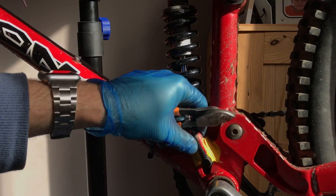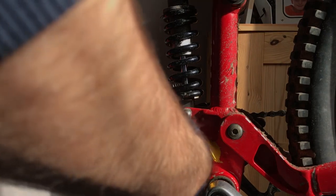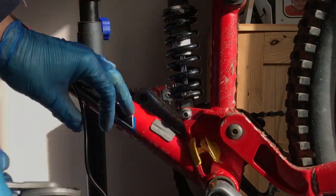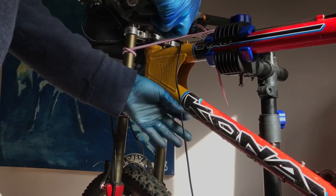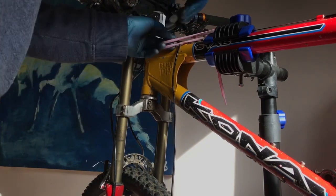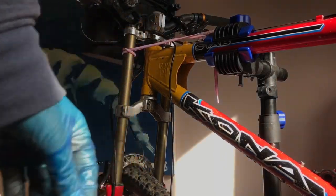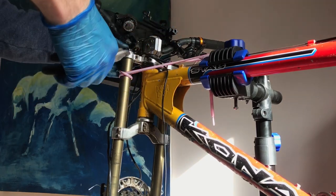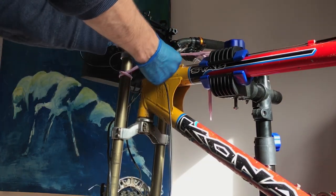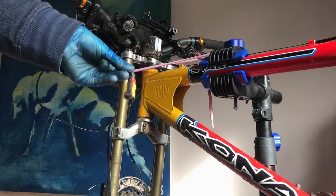I can just pull the pedal assist sensor out and detach it from the frame. The reason I'm leaving it on my Kona is that I'm not really taking it off — it's just for this part of the video, because we're forecast some good weather next week and I'd like to go out riding. So here's the pedal assist sensor — I'll thread that through and leave the Sugru on it. There are two lots of Sugru at the moment and there will be three quite soon.